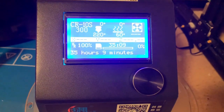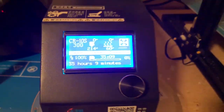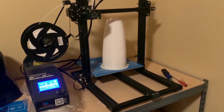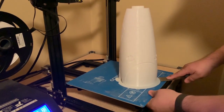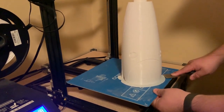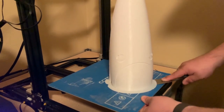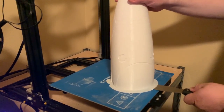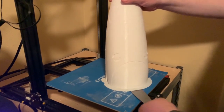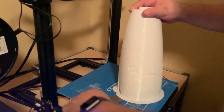Complete — 100%! 35 hours and 9 minutes. Oh my gosh, that's a really long print. So now we're taking him off the bed and just peeling the support material. And how long do you have to wait to take them off? You can take them off right away.